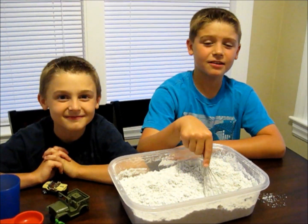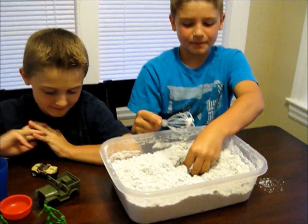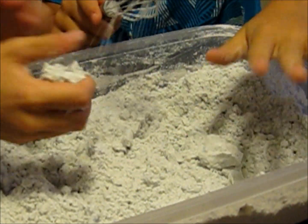When you're finished, the end result should be like moon sand. You can pick it up, you can shape it, you can mold it, and it doesn't even stick to your fingers. It just comes right off.